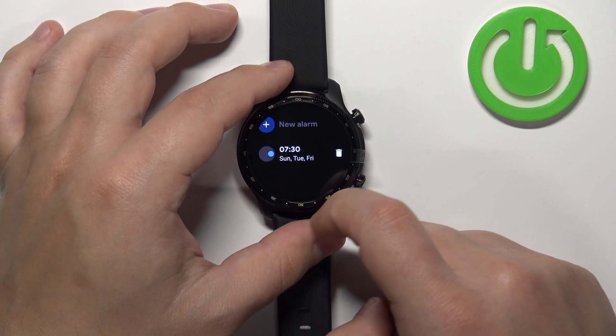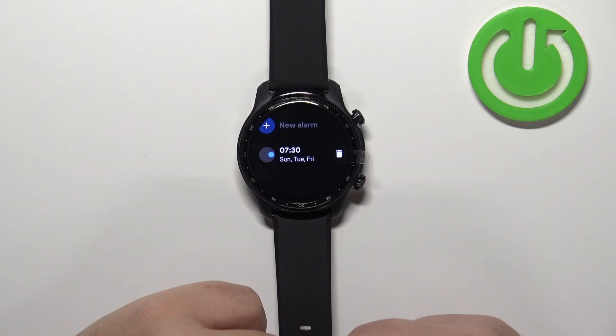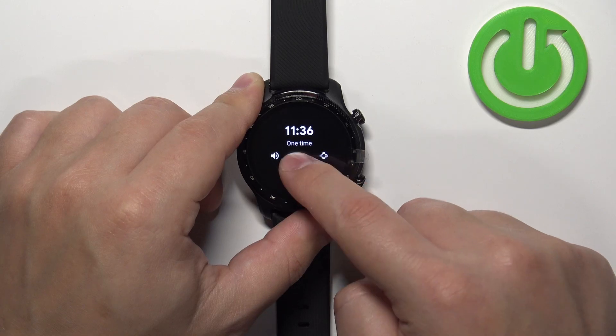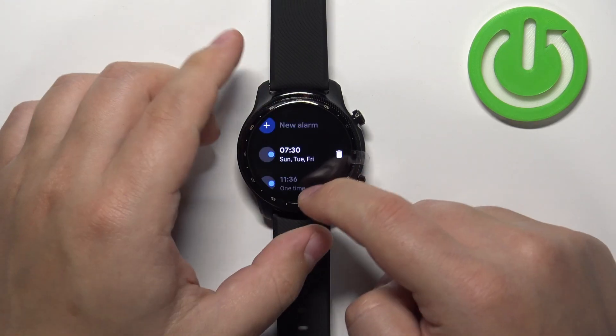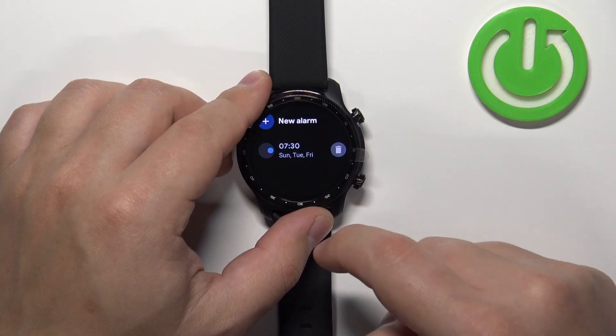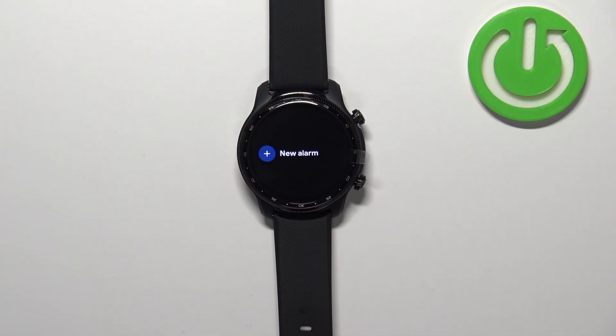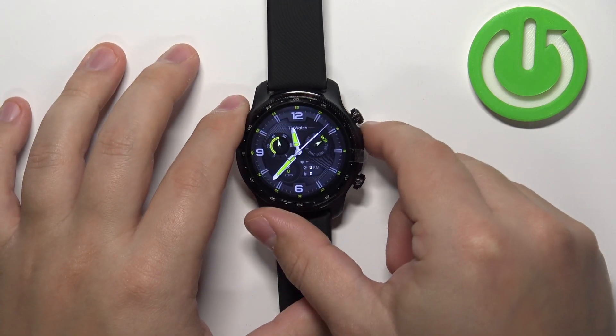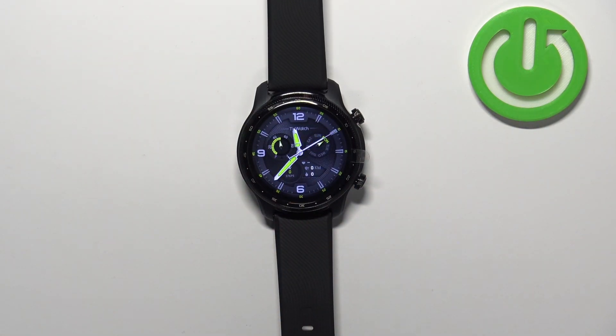Here we have our alarm. We can enable it or disable it. We can also remove it by tapping on the bin icon. We can also add a new one if you want to have multiple alarms. To remove them, you can tap on the bin icon as well.